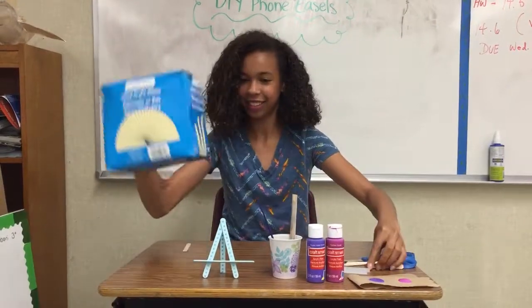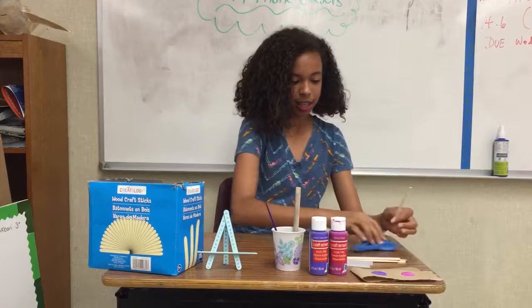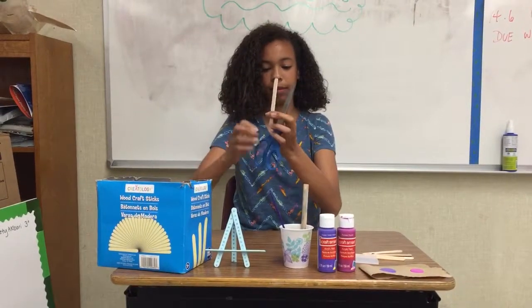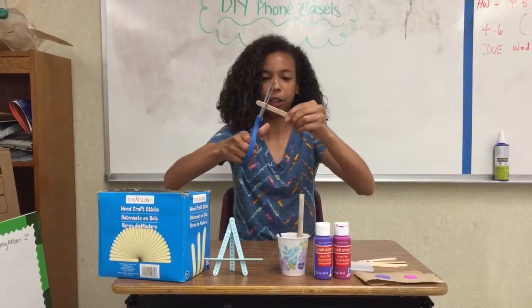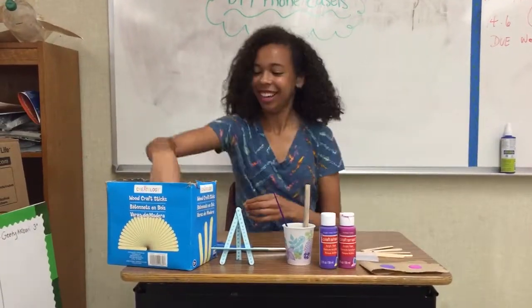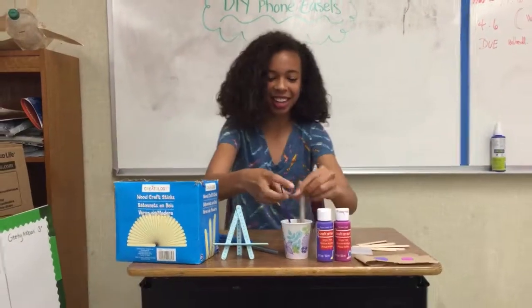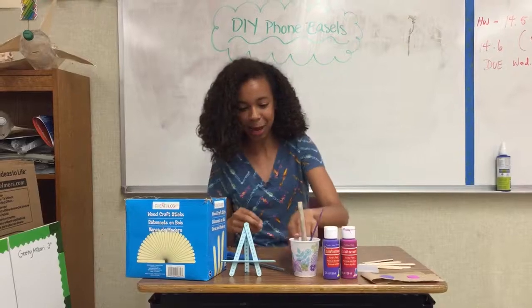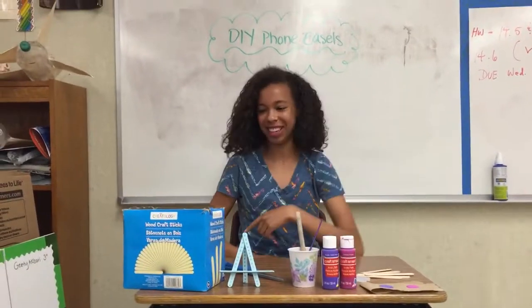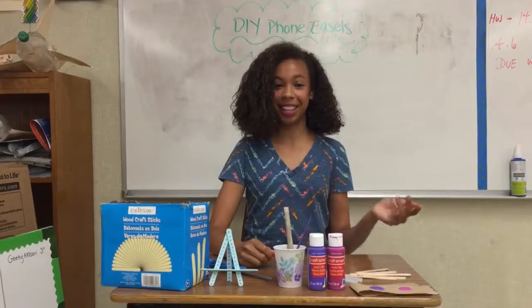Craft sticks — one should be cut about a fourth of an inch. You're gonna need paint brushes, a cup of water, some glue sticks, and a hot glue gun. Mine's heating up over there.